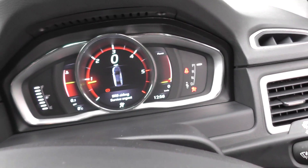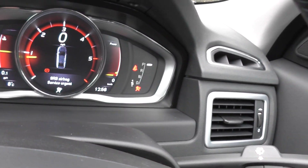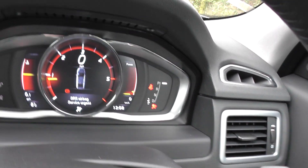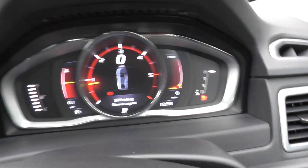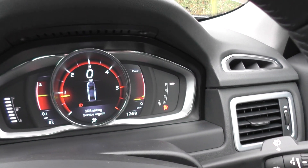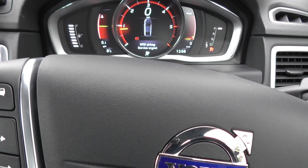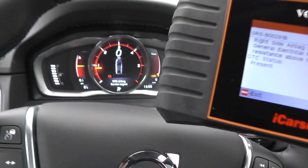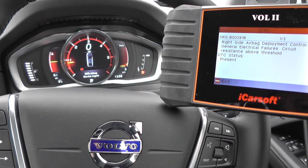You'll see that the airbag light is still on the dashboard. What I'm going to do is just put my seatbelt on so it gets rid of the seatbelt light. So seatbelt light is off. Now you'll notice the airbag light is still on — you need to actually erase the codes with the Vol2 kit to actually get rid of the airbag light. So we'll do that now.